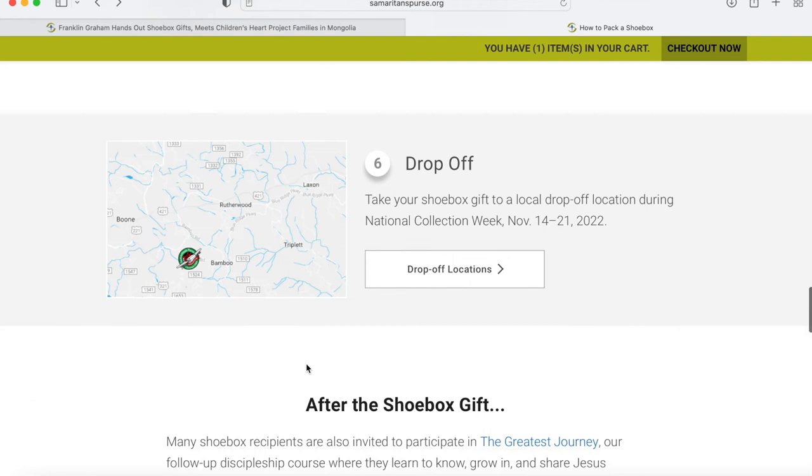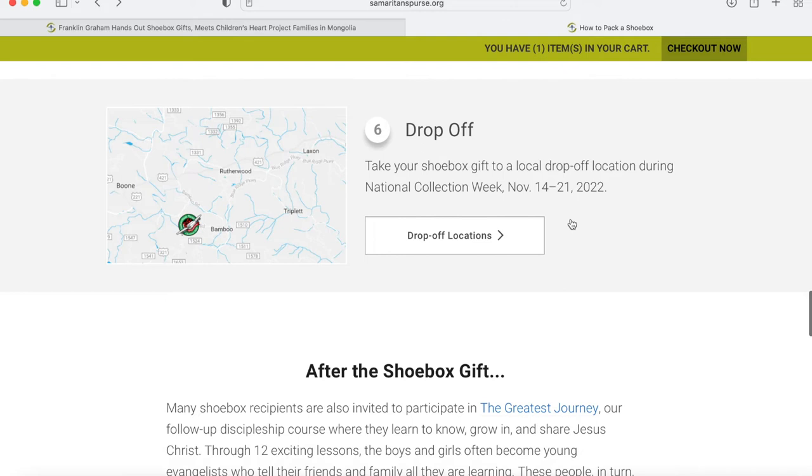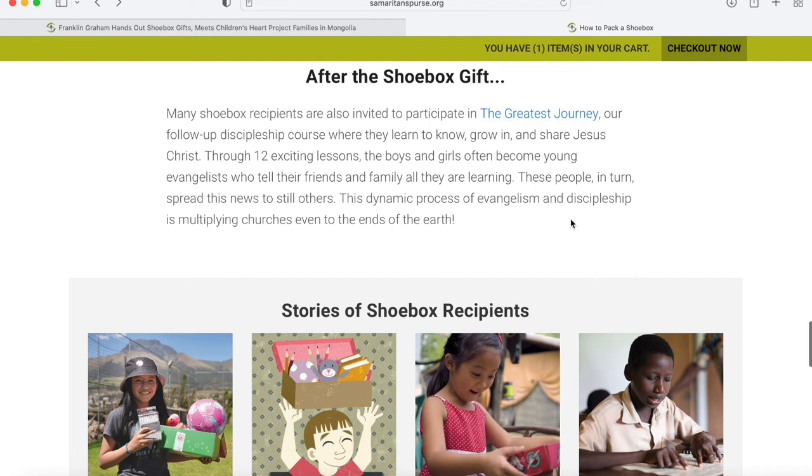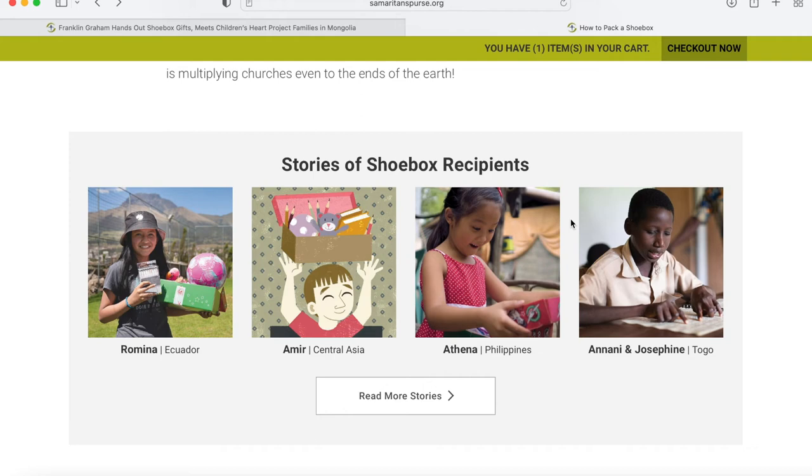This is very important: make sure you check the drop-off locations within your area. Once you click drop-off locations, you can add your zip code to see what is nearest to you, and it'll also give you the times and dates that you can drop off the boxes. For this year, 2022, November 14th through the 21st is the time frame to drop off these boxes, so do not wait till the last minute. As you scroll down, you can see children opening up the boxes — it's always a touching picture, and you can read a little bit more of the stories.